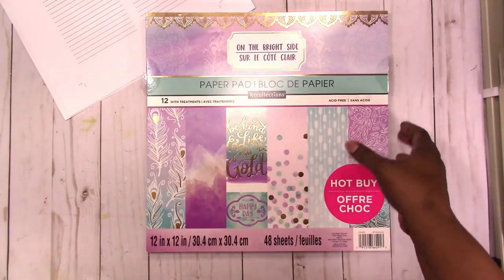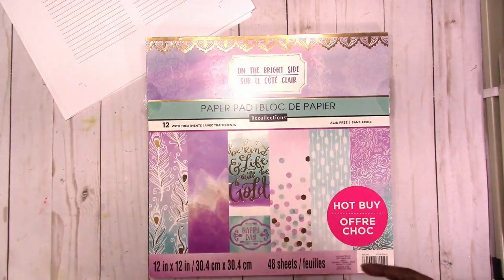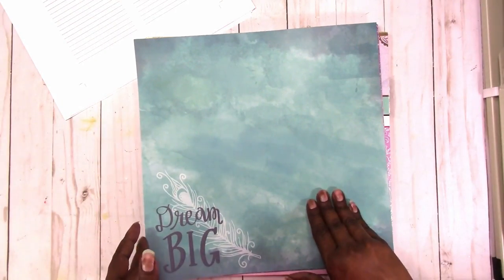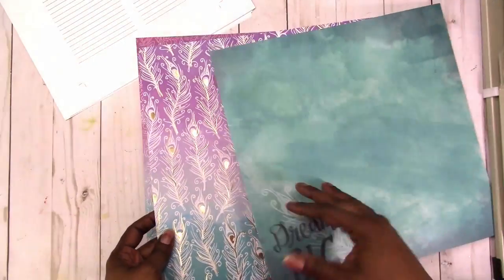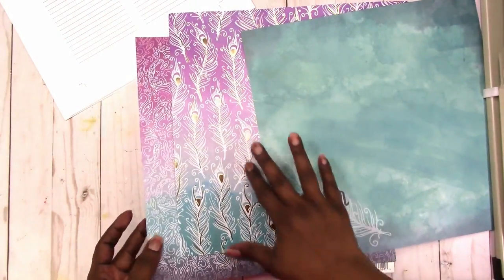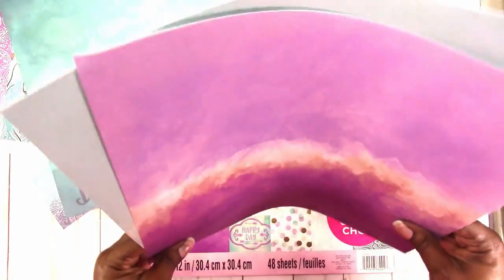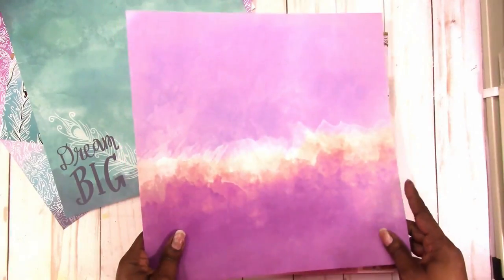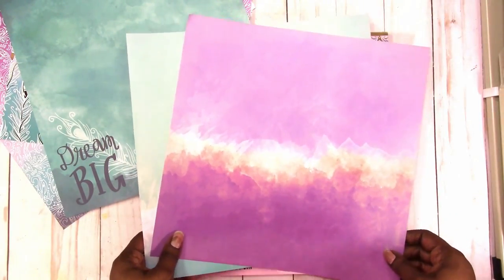This will be basic. She likes jewel tones, so this was the closest thing I had. It's a paper pad from the hot buy section at Michaels called 'On the Bright Side' — it's got turquoisey purple with some gold foil. I figured I'd give her a little something with the gold foil. I'm going to use a template I have for a folder, cut it with my Cricut, and I'll be back.